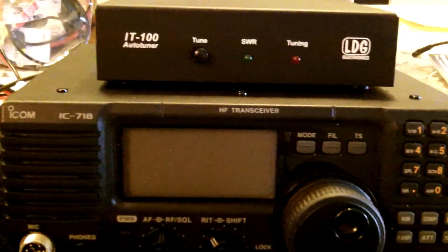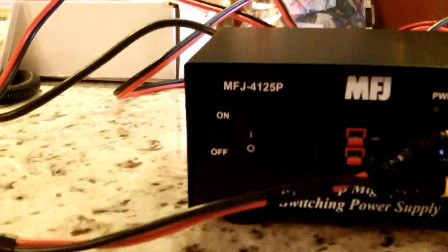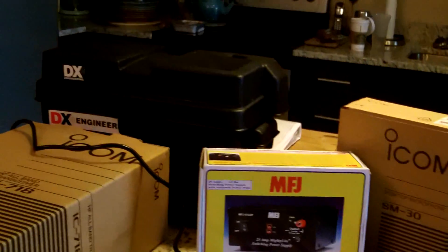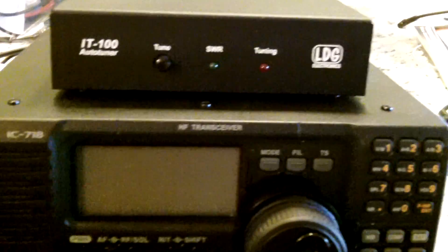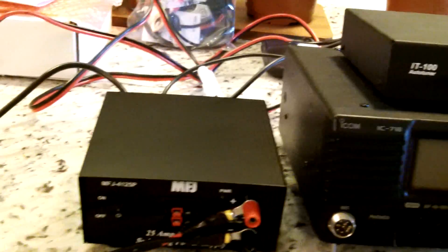I got the radio and the LDG IT100 tuner set up, and I have my MFJ power supply set up as you can see. I have everything plugged in here. Later tonight I'm going to go outside and put the antenna from my van to the radio and see what we can contact. I just wanted to show you guys everything set up — how I needed to get the ring terminals to fit the posts here and crimp the wire from the little jumper cable in order to power up the radio.